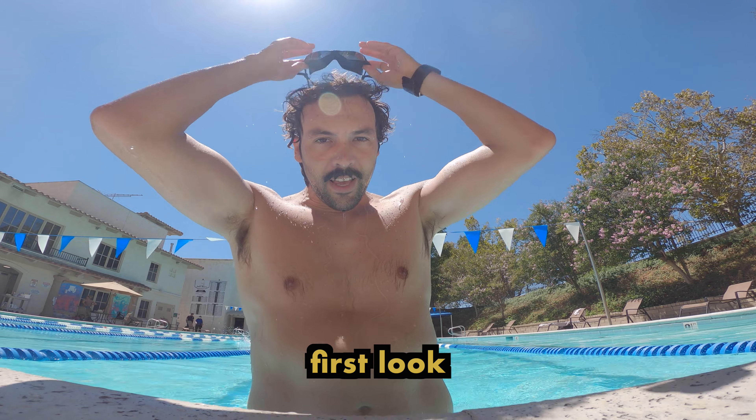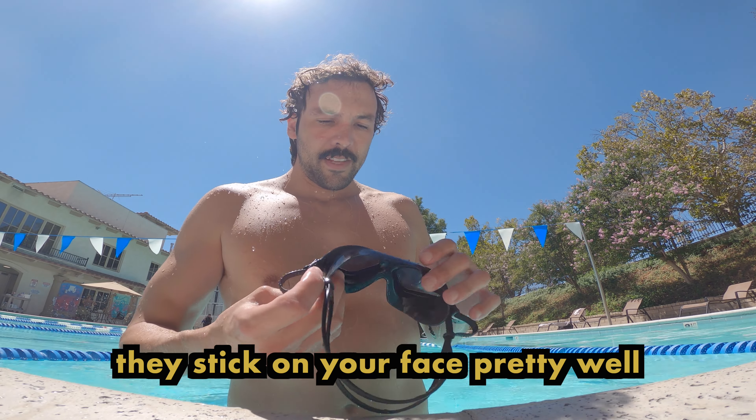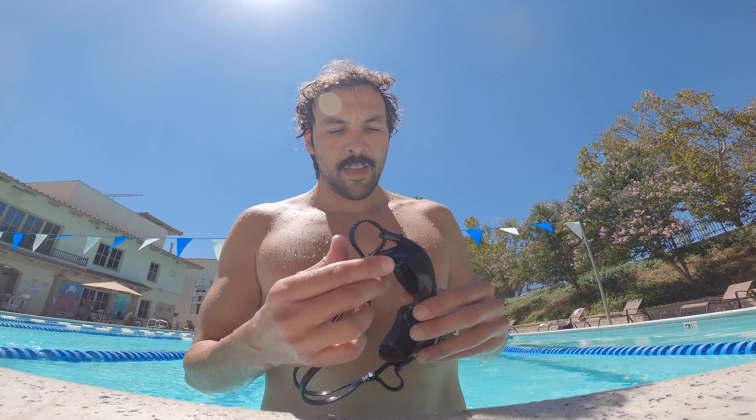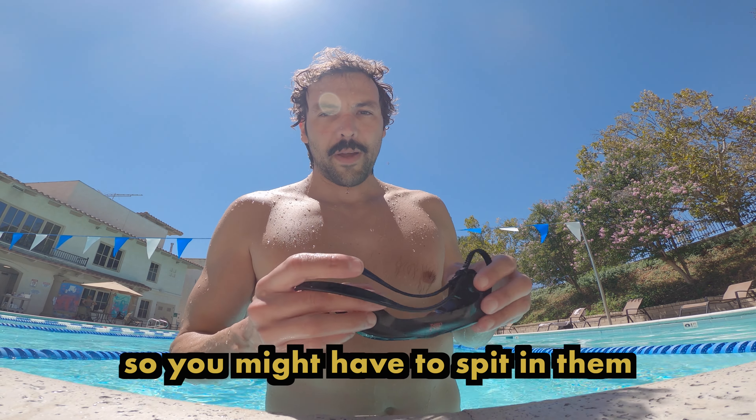First look — pretty good. They stick on your face pretty well. They do fog up a little bit, so I think you might have to spit a little.